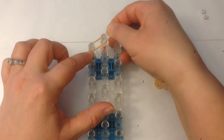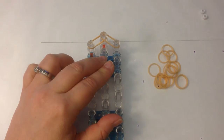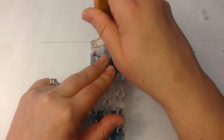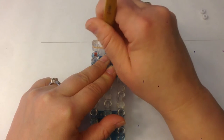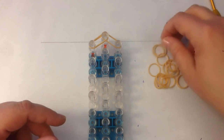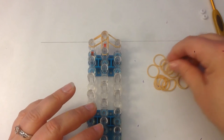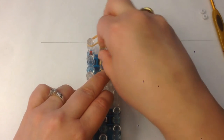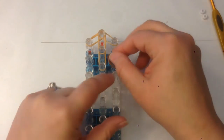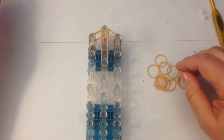Let's get started and we're going to use our flesh tone bands first. If you see that the flesh tone bands are sort of getting a bit twisted on themselves, just run your hook around the edge like that inside and it will usually make them untwist. I'm going to use a couple of brown bands — he's bald but he has hair on the side of his head, so a couple of brown bands for that.